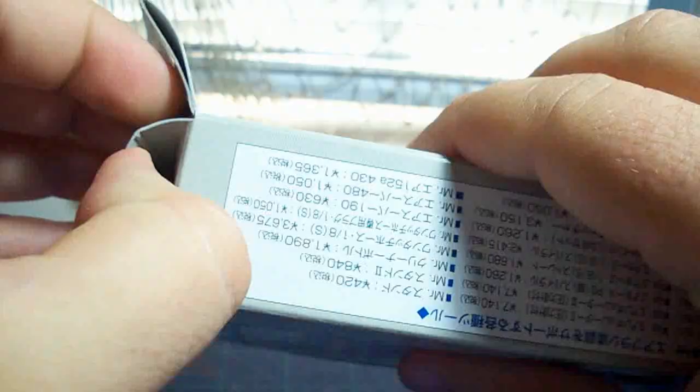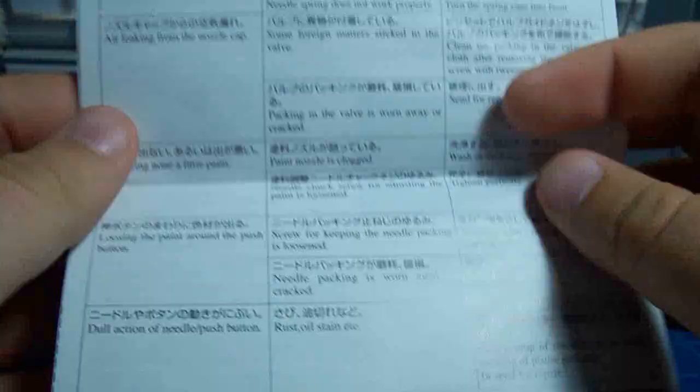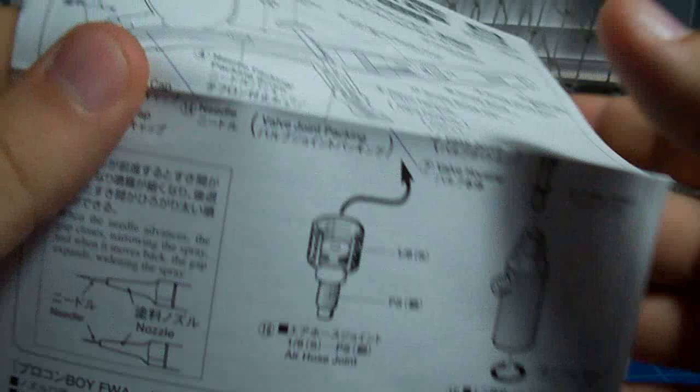Let's go ahead and crack this open. This will probably serve as an unboxing video for this as well — I don't think I'm going to be doing a separate one. Instructions came out of the bottom. It's very convenient that the instructions are in Japanese and in English, so that will be very useful. We get a cross section of the internals of the airbrush, and then even more diagrams, instructions, and some slight tutorials.